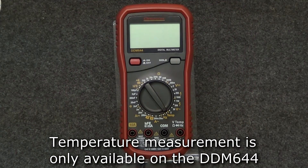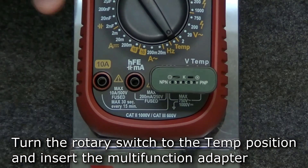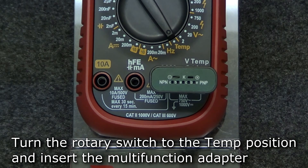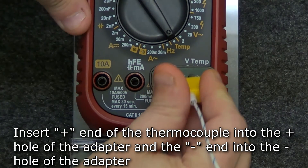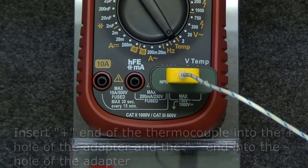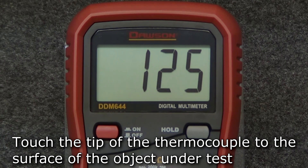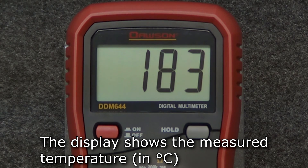The DDM644 is the only meter capable of measuring temperature using its included type K thermocouple. Turn the rotary switch to the temp position. Insert the in end of the multifunction adapter into the temp jack and the comm end into the comm jack. Insert the positive end of the thermocouple into the positive K hole on the adapter and the negative end into the negative K hole. Touch the tip of the thermocouple to the surface of the object under test and the display will show its surface temperature.